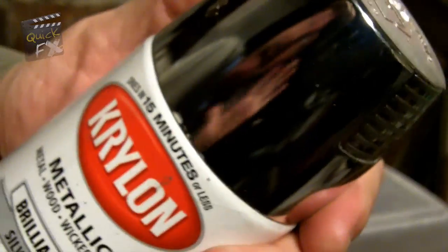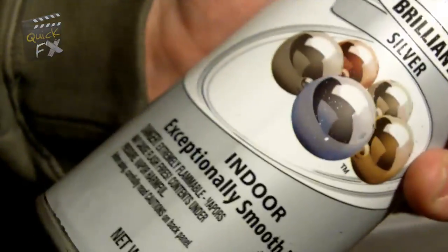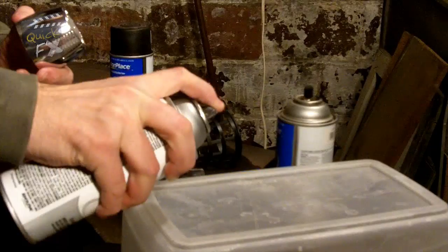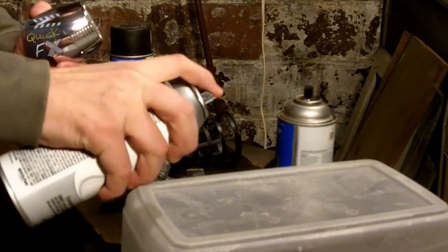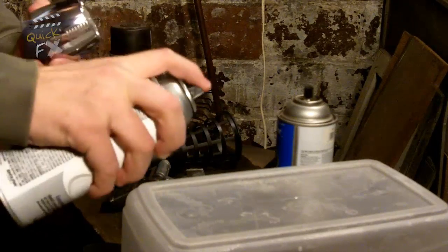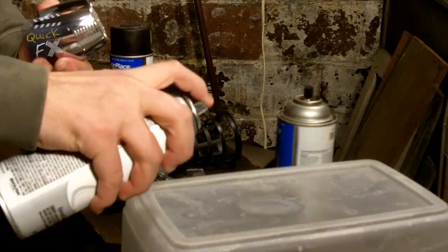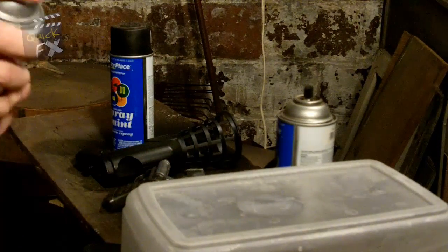Let that coat dry — don't touch it, just let it chill for a sec. After your paint dries, take some silver spray paint. You can use any color for your top coat, but in this case we want to make it look like metal, so grab some silver and spray it into a plastic container — just a little bit.